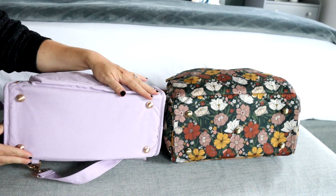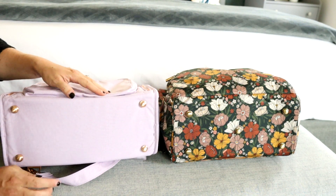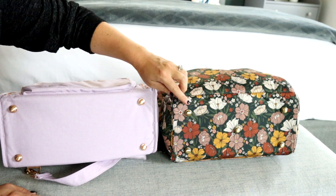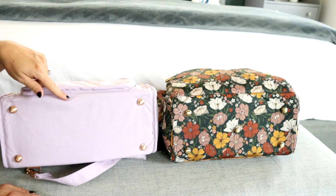The base of the bags is also very similar. The only difference I see is that the BFF does not have a center foot like the Dr. BFF does. It's kind of hard to tell because of this pattern, but there are five feet on the bottom of the Dr. BFF, whereas there are only four on the BFF.